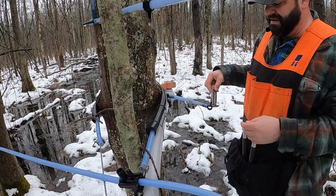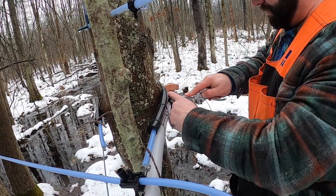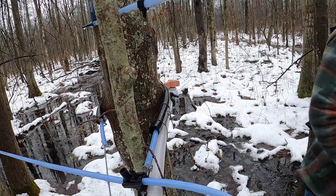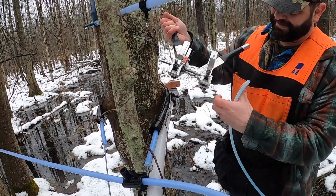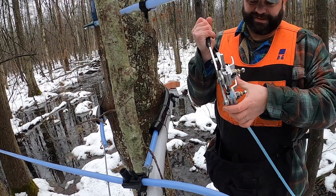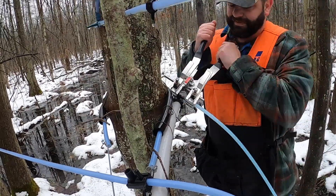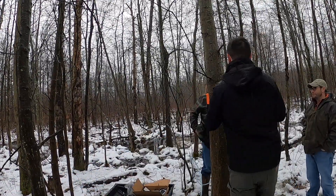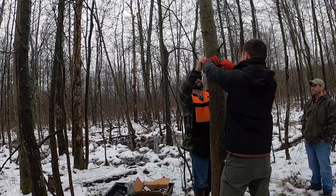Running new line — every time I work with Austin I'm like, 'Listen, you're a maple farmer, not an infant.' He likes to put stuff in his mouth.